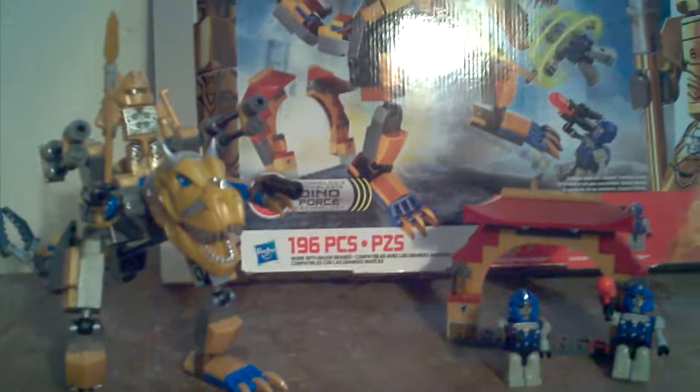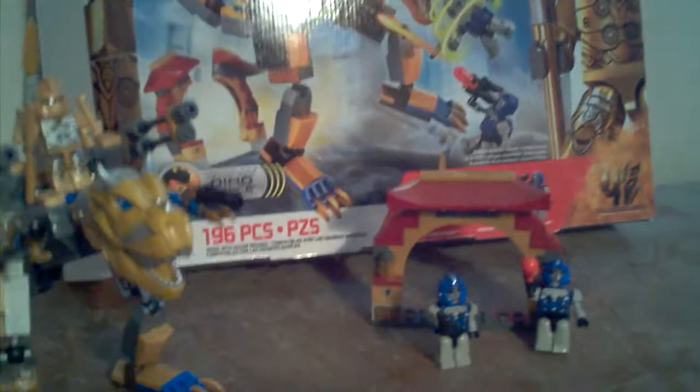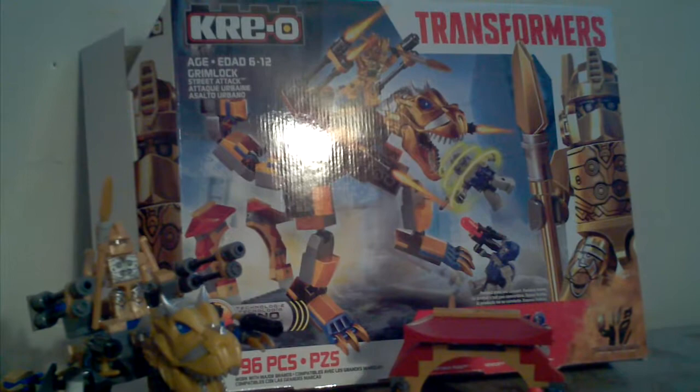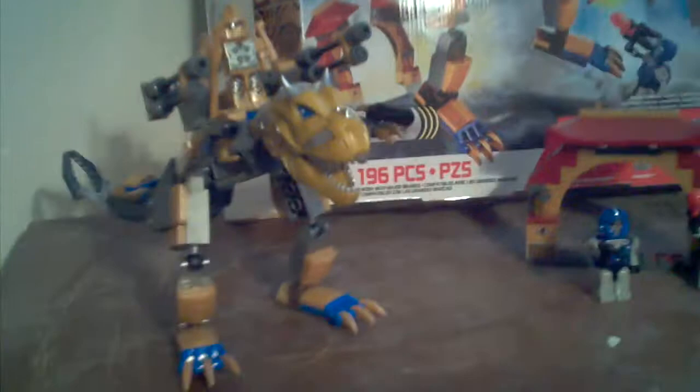Hey guys, this is the Reviewer 1252, and I am new on YouTube. I'm really excited to make my first YouTube video. Hope you guys can do it. Anyways, just so you know, just because my name is 'the reviewer' doesn't mean I only review — I also will do customs and how-to-make videos.